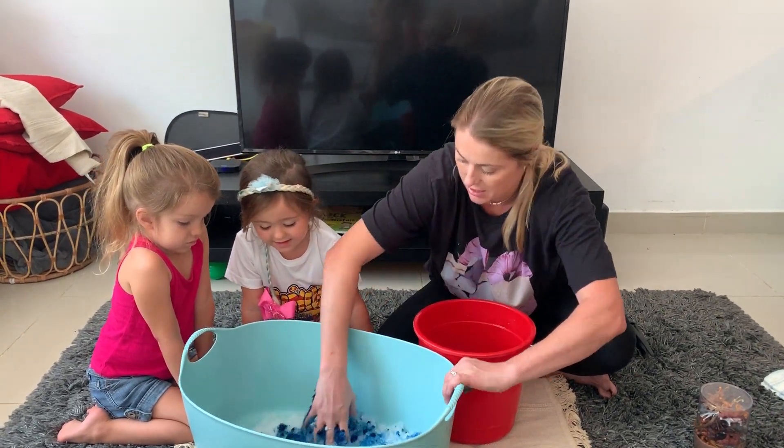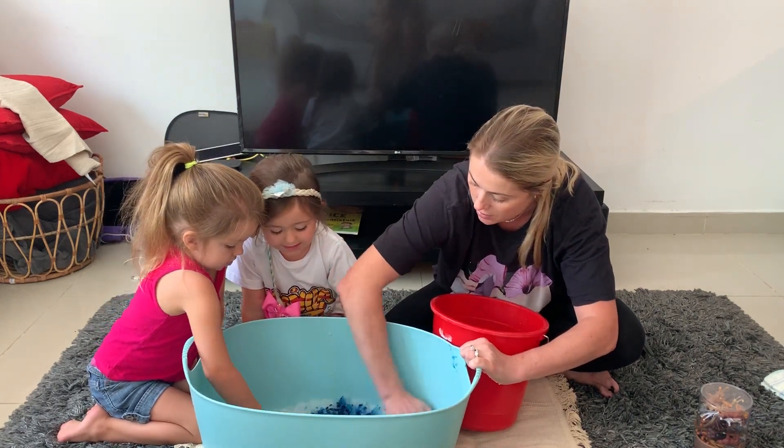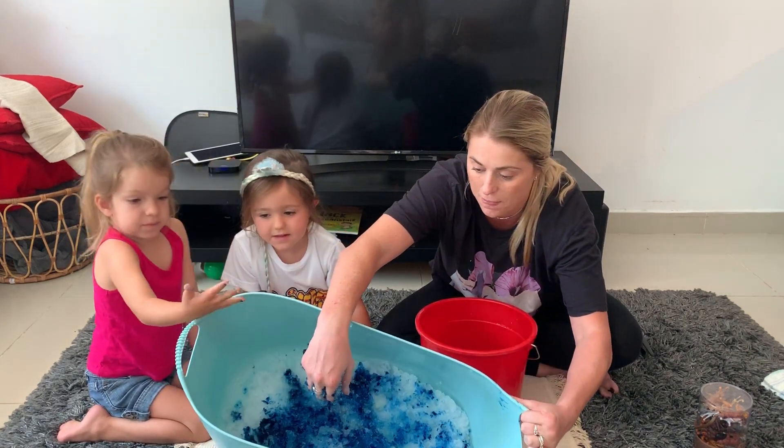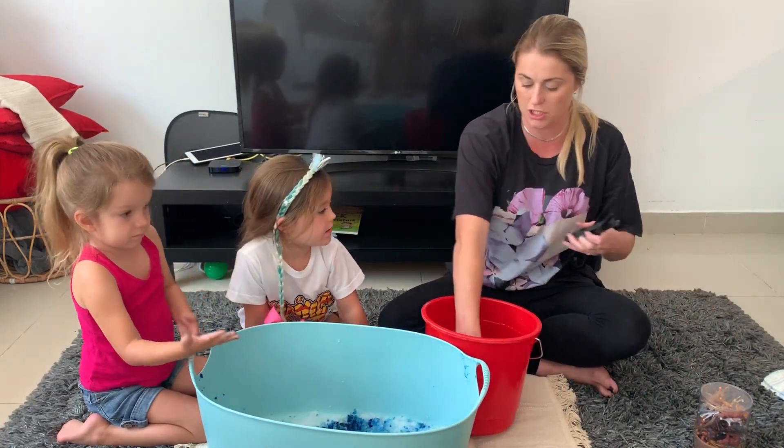Do you girls want to mix? Come on, mix with your hands — it's okay, it's nice, it's warm. As you can see, our nappy gel has now gone blue.